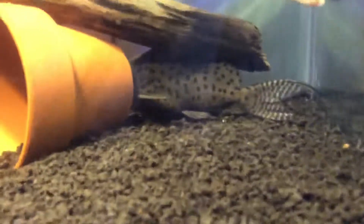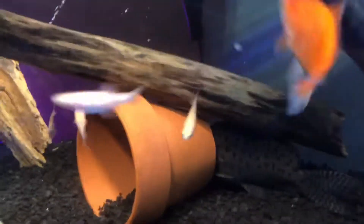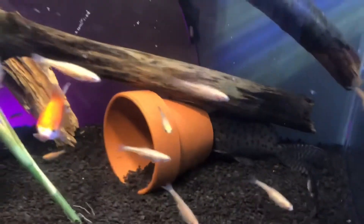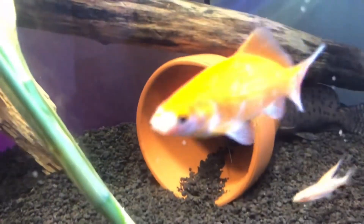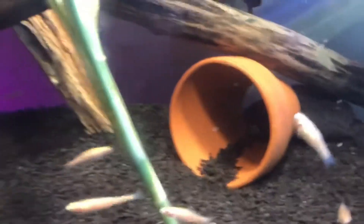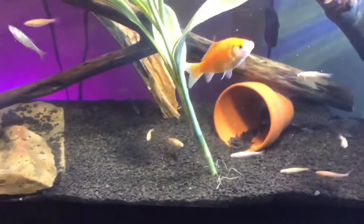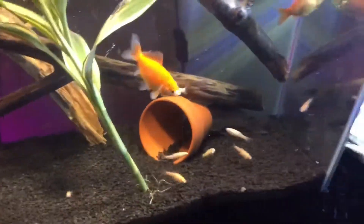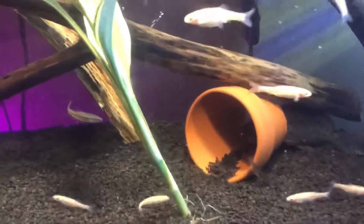I'll show you the catfish — this is a clay pot that I cut the bottom off with a Dremel and then sanded it down so it was really smooth and wasn't jagged or sharp. He basically lives in this thing — he loves it. I am going to get a bigger one. I might do another clay pot, or I'm going to get a black PVC pipe and put it in here, because it would just look great with green plants and a black substrate. That would be mainly for him — I mean the other fish could swim through it if they wanted to, but he's basically the owner of that.